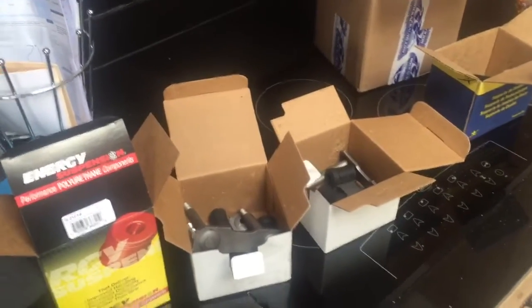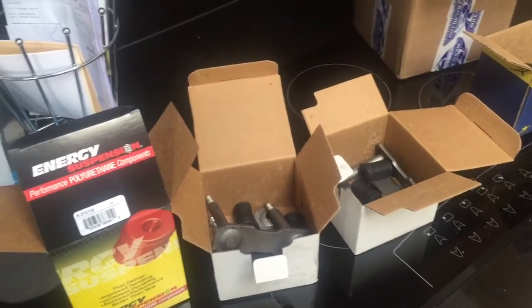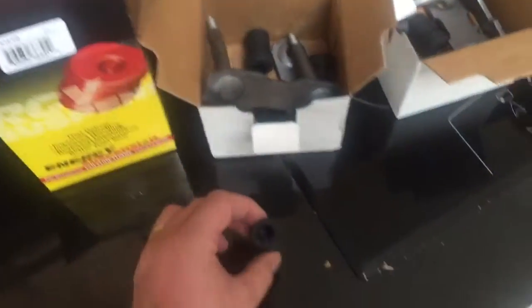Got some parts delivered today for the Plymouth. Just want to have a quick look at the difference between polyurethane bushes and a standard rubber bush. I bought these leaf spring shackles and they've come with a standard rubber bush.